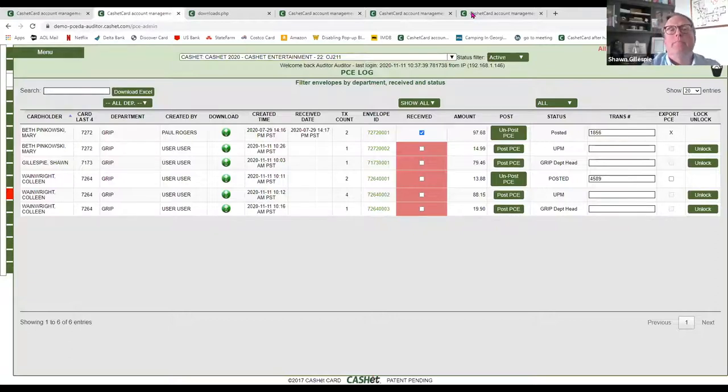From Megan: can any approvers notate questions on specific transactions to take the place of post-its? Yes. If they have that edit envelope button — if you give them reconcile transactions and they are department head or auditor — then they can make comments at a transaction level. Cardholders creating envelopes can also make comments while they're actually reconciling, but that's only on the digital approval.